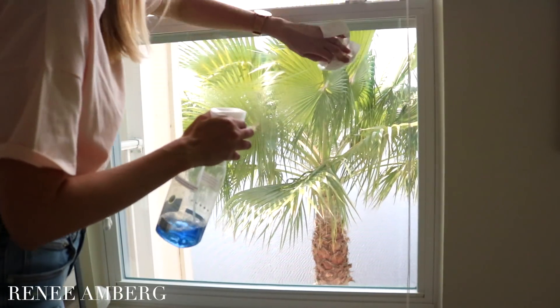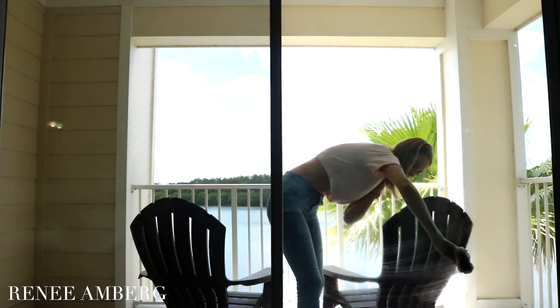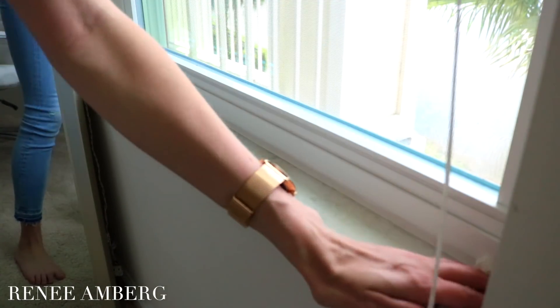The next thing on my list is your blinds, windows, and window seals. A lot of times we clean the inside of our windows, but if you're not in a two-story building, going outside and cleaning the exterior part of your window is also really beneficial. There's a little ledge on top where you open the window — I clean that because it gets a lot of dust — as well as the window seal on the bottom, which accumulates dust and bugs from opening and closing. And then your blinds — they accumulate so much dust it's unreal.